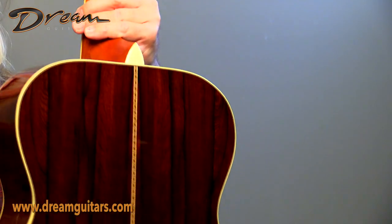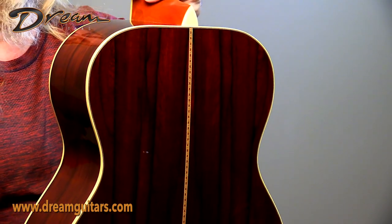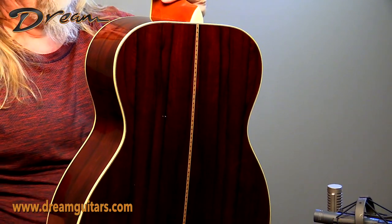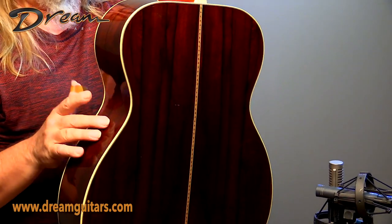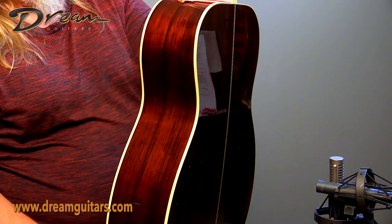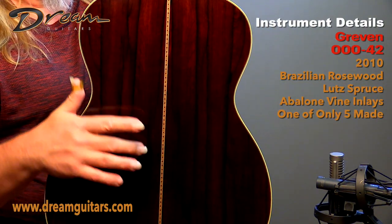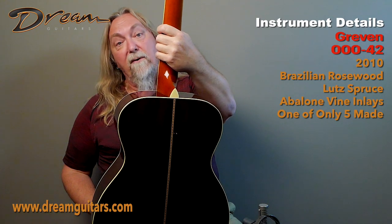And then really nice old Brazilian rosewood — this is good stuff. Dark. John, being a longtime builder, has a stash of wood that goes back many, many years. I don't know the date of this wood, but I'm sure it's quite old — a lot of his wood was cut 50 years ago or more. Just really beautiful. It has some of those ink lines that I really like, where the Brazilian almost looks like Madagascar. It's really just dramatic and beautiful.